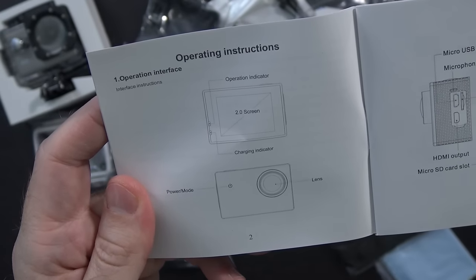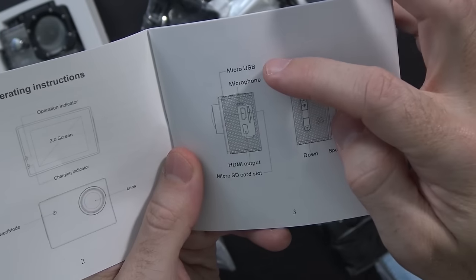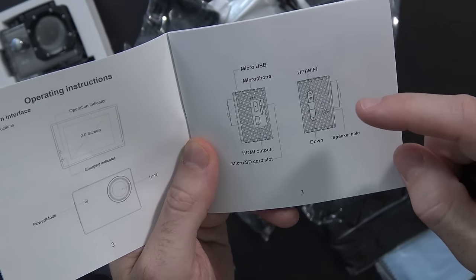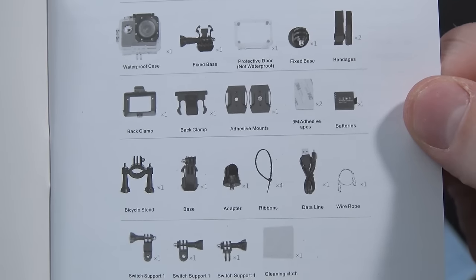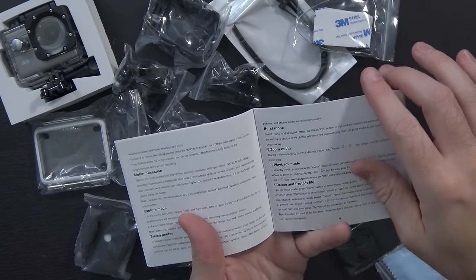It does mention it has a 2-inch screen on the back. On the front you've got the power/mode button and the lens. On the side you've got micro USB, the microphone, HDMI output, and a micro SD card slot. On the other side you have up, down, and a Wi-Fi button with speaker hole. On the top is the OK button and an indicator. On the bottom is a buckle and the battery cover.